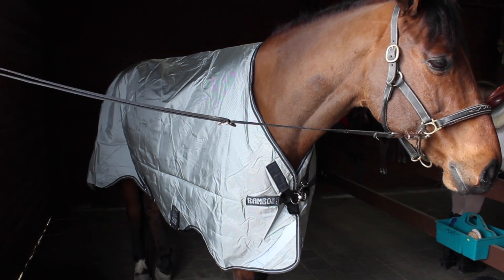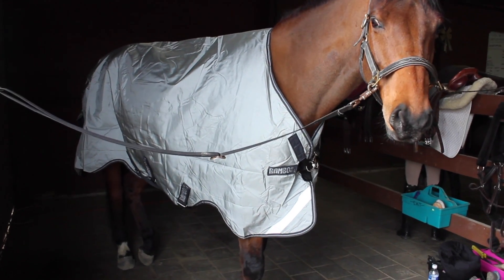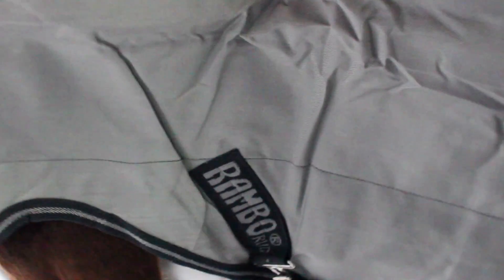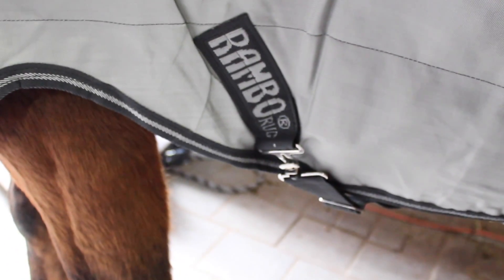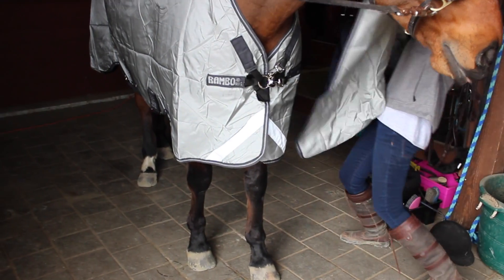So the first blanket is the Rambo Original Turnout with leg arches. Rumor has this blanket also in green and it is by far our all-time favorite blanket for him. It's just a rain sheet, but where we live that's what he wears for most of the year anyway. All of the Horseware Ireland blankets have clips in the front instead of buckles, which is so nice and really easy to put on. They also have three belly straps and a plastic tail cord, and this one is in a nice silver color so Rumor looks like a majestic silver unicorn.